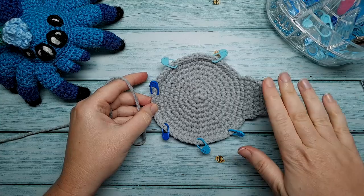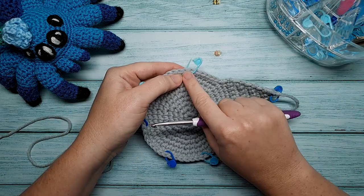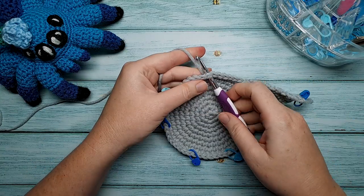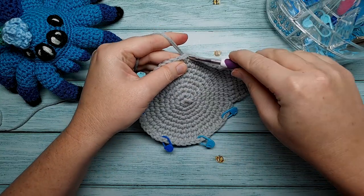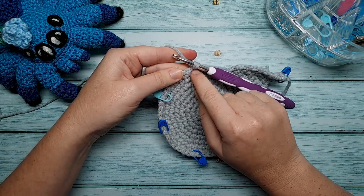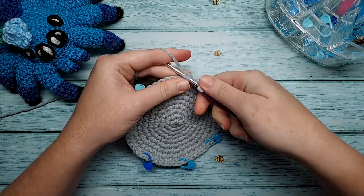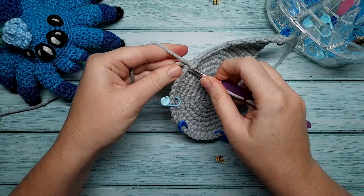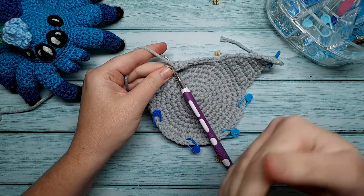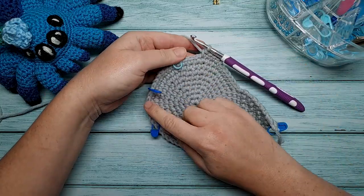For the remaining three legs, use the exact same pattern, but for each we're going to join the yarn first. Insert your hook into the first stitch marker of leg two, which should be stitch 15, bring in your yarn, yarn over and pull through, then slip stitch to join. This slip stitch doesn't count as a stitch — our first single crochet of row one is worked into this same stitch. Repeat the same pattern: row one is eight single crochet, row two is chain one and turn, and so on. There will be a timestamp in the description to go back to the leg pattern. Repeat the same process for legs three and four.